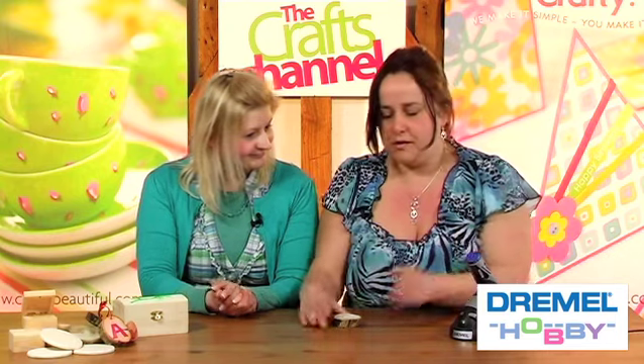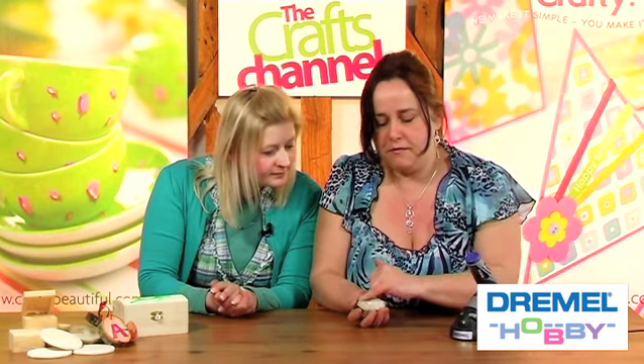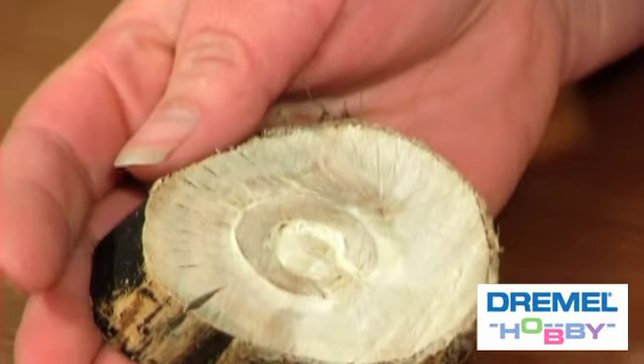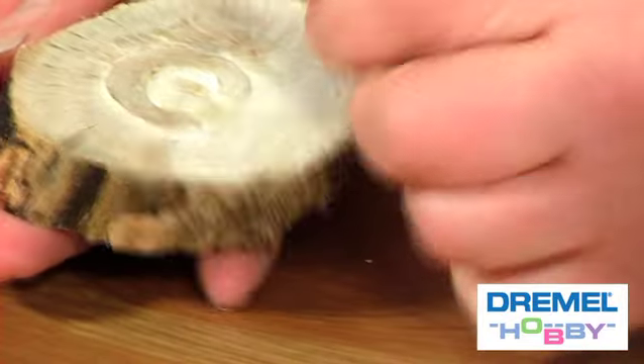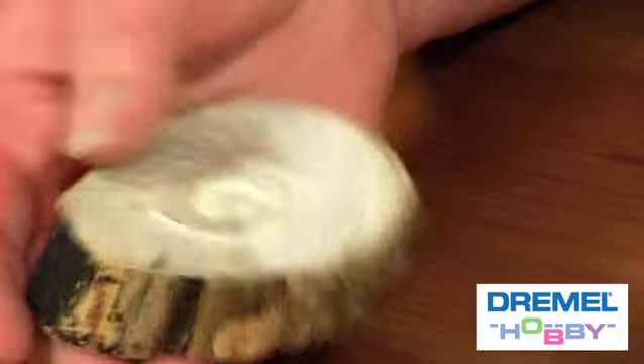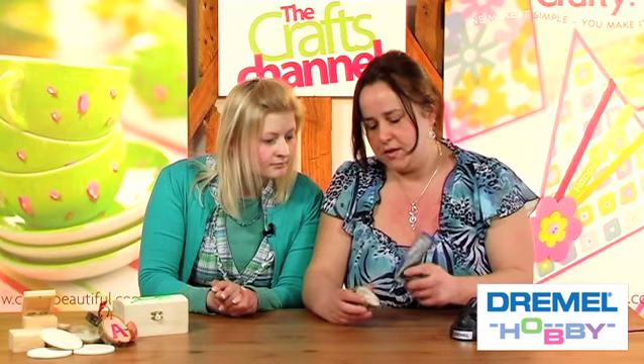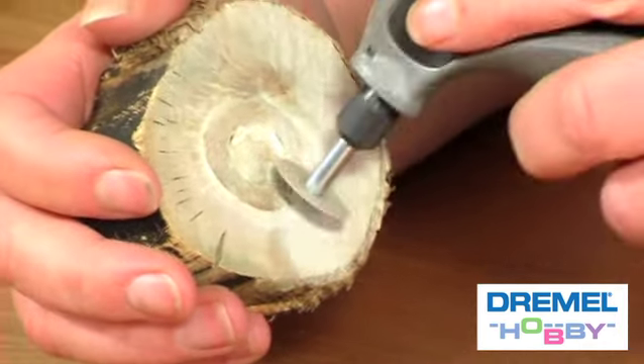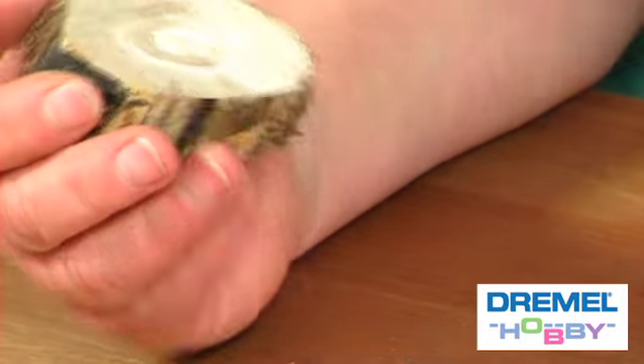We've been using the stylus to create a relief effect on wood, and we've got a monogram here. What I've done is I've rough sanded it with the barrel sander to take away the excess wood, and then I've smoothed the surface of the whole thing with a disc sander with a finer grade of sandpaper, just going in short strokes to smooth it completely.